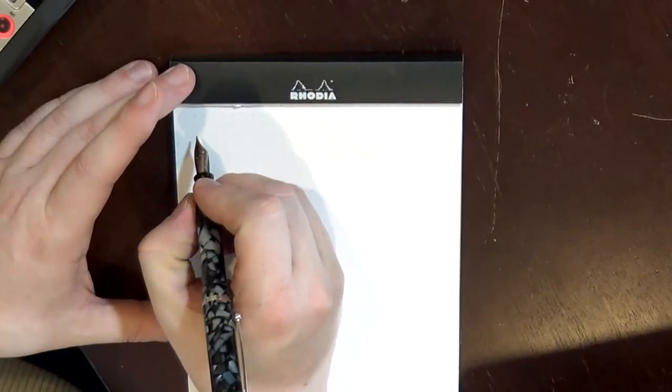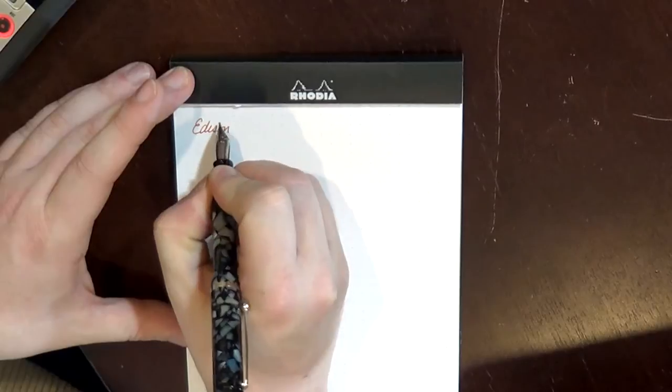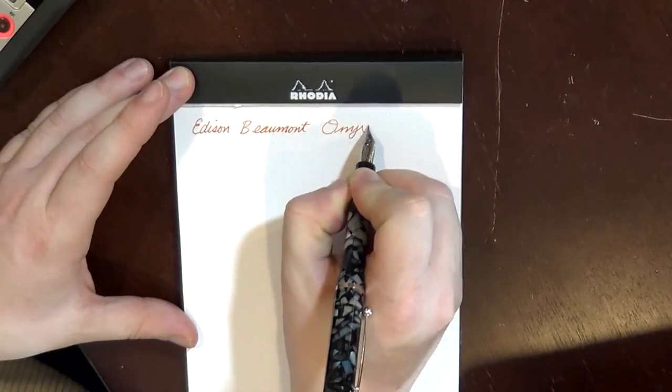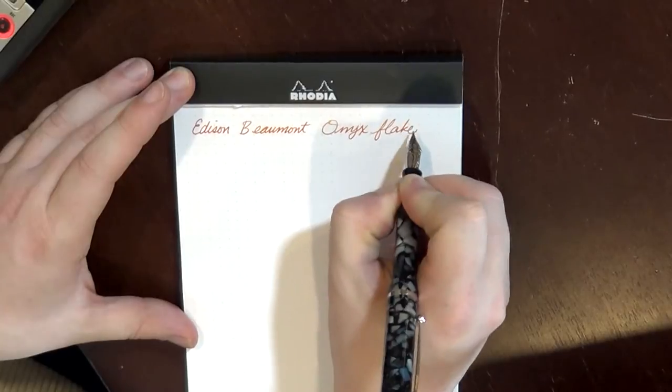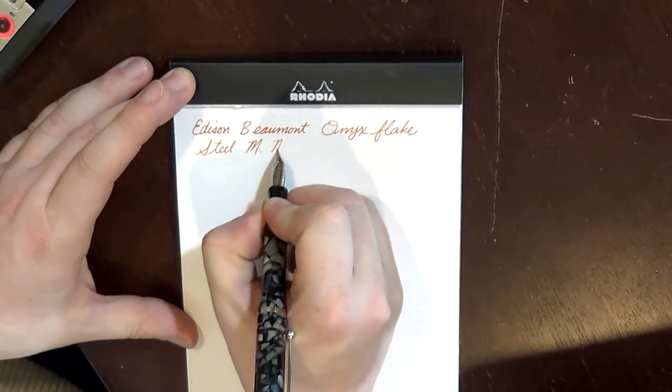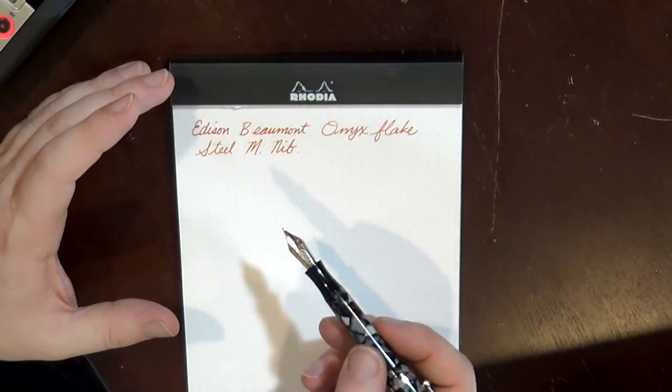I have made a few adjustments to this nib to increase the ink flow just a little bit. The ink channel was a little narrow, so I widened that very slightly and flossed the nib. I want to do some quick writing samples here. So as mentioned, this is the Edison Beaumont in the Onyx Flake acrylic, and this is a steel medium nib. I believe Brian Gray has his nibs made by Yovo, as does Brian Goulet. Both of these are Yovo nibs, as are the nibs in TWSBI pens. This is a standard number six nib, so it can be replaced.